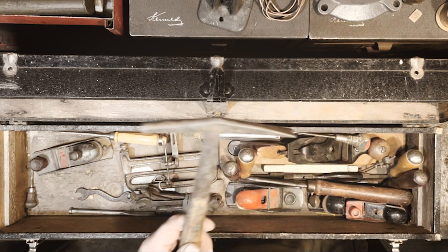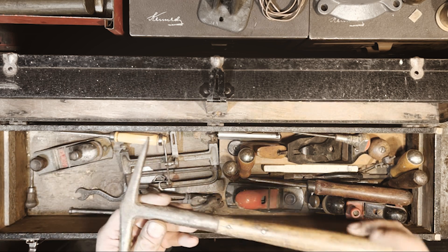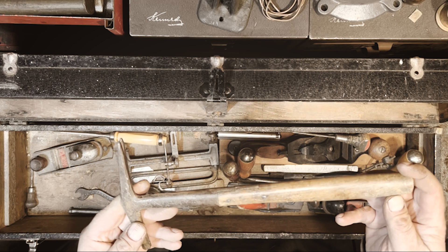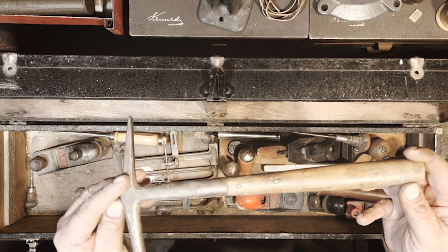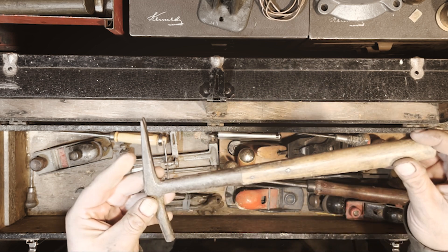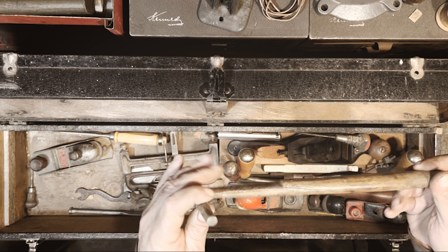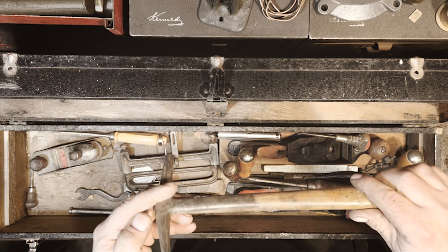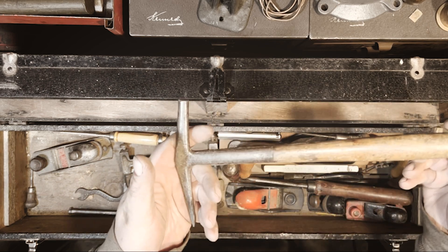What do we got here — a little tack hammer, kind of cool. Wood handle but it's got a split all the way down, so it'll need some repair or maybe a new handle. I probably won't do anything to it since it's not something I need.